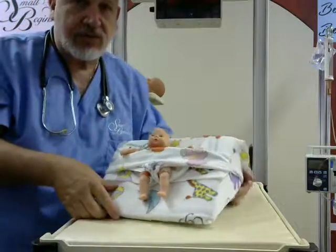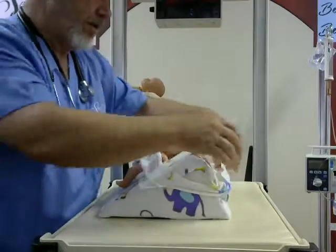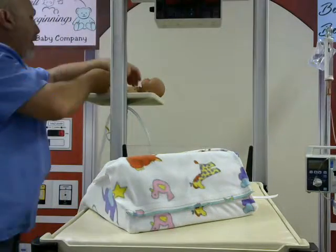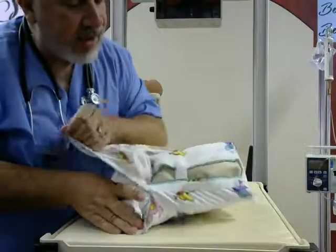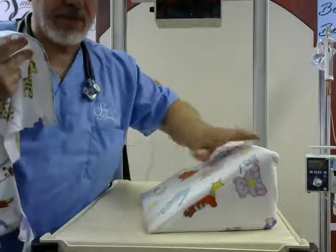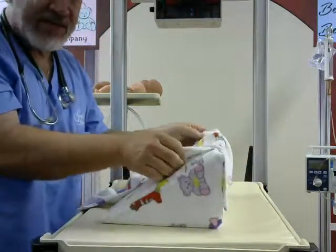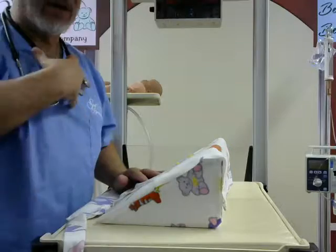Now we'll show you what it looks like on the preemie baby at a little more of a steep angle. You unattach, drop this down, grab your baby. Since we're going to be using this on a larger baby, we're going to take it off that way and flip it over to a much steeper angle. The goal here is to put the baby into a nice semi-flexed position so that you help them with that reflux problem.